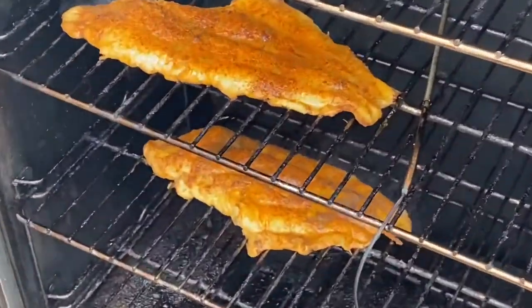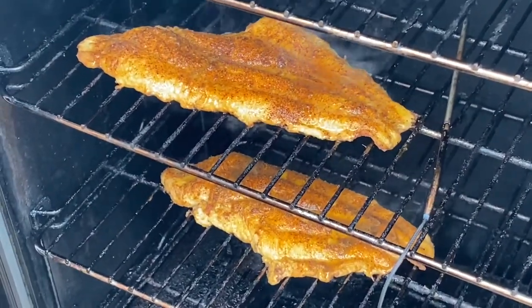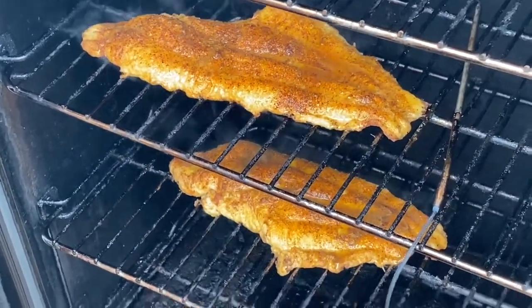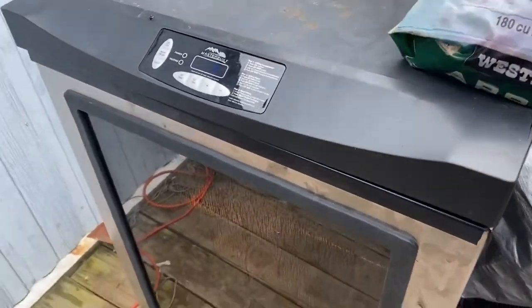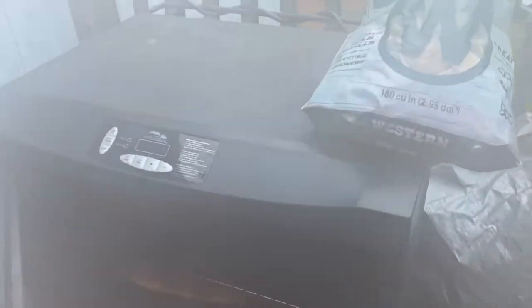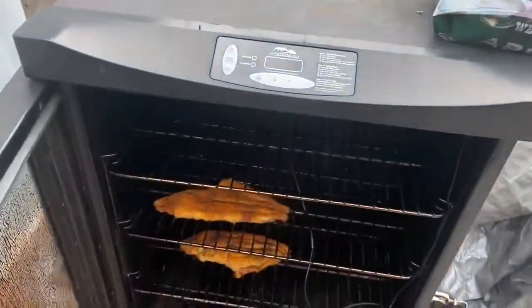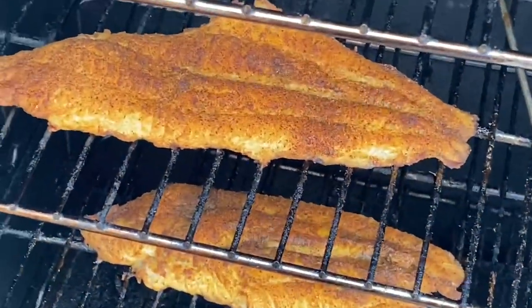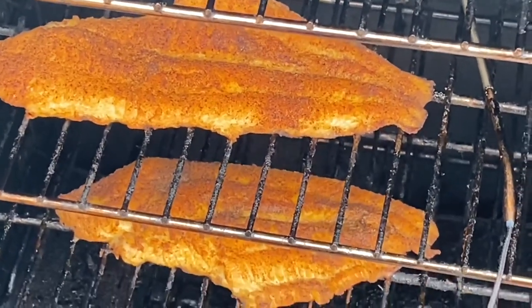That's looking beautiful — yeah, it's beautiful. All right, let's check it again, it's been about two hours or so. Oh yes, there's some heat coming out today — fogged up my glasses! Oh my goodness, yeah, it's probably about done. Let me check it out.